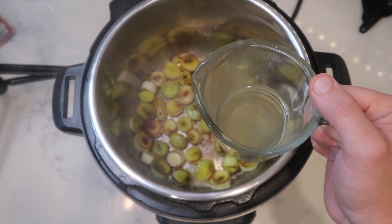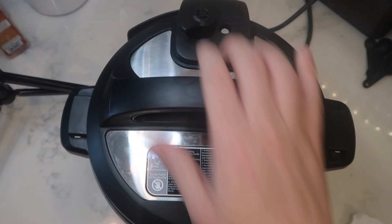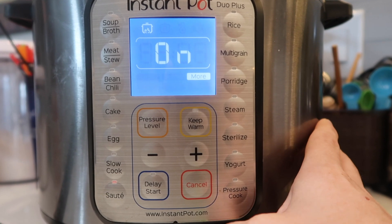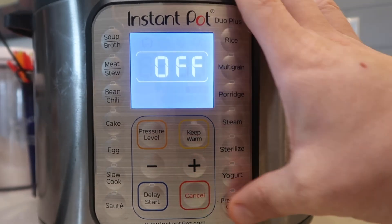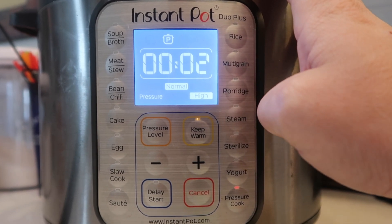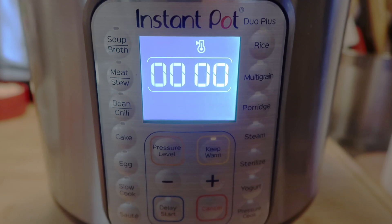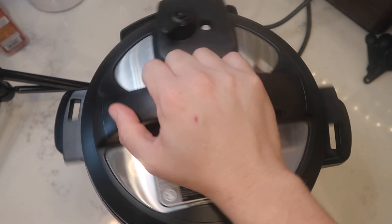Now we're going to add in just a quarter of a cup of chicken broth. Then secure the lid and make sure we're in the sealing position. Come back to the control panel, hit cancel, then go to pressure cook or the manual button depending on your model. Set it for two minutes at high pressure — that's it. It's going to come to pressure super fast. When it's done, do a quick release. The pin drops, so take the lid off.